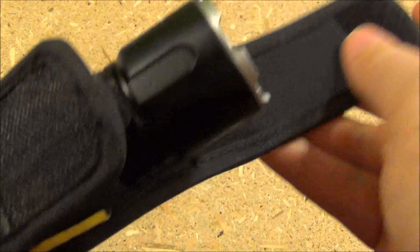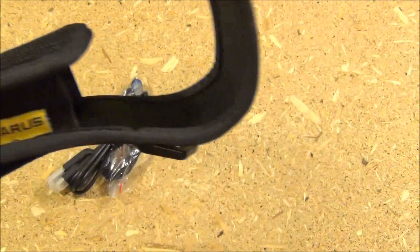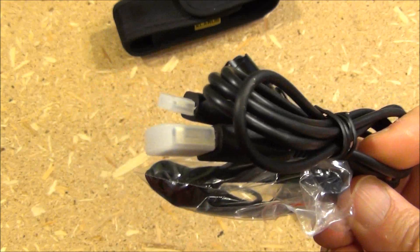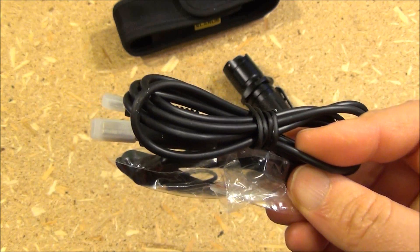It comes with that holster with the Velcro retaining flap, also O-rings, a lanyard, and a USB recharging cable.